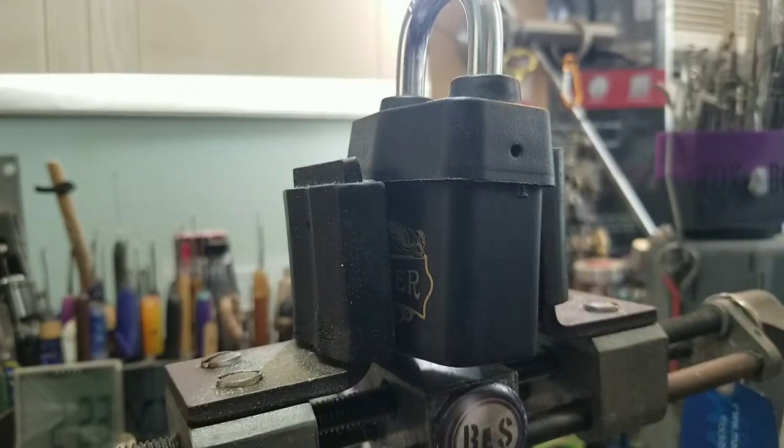Welcome back to Thumper's Lockpicking. I wanted to get this out of the way before he interrupts. Mr. Easy, what are you doing over there?